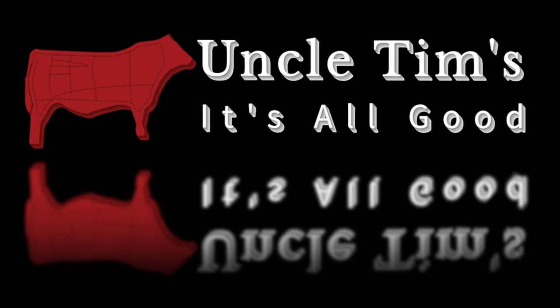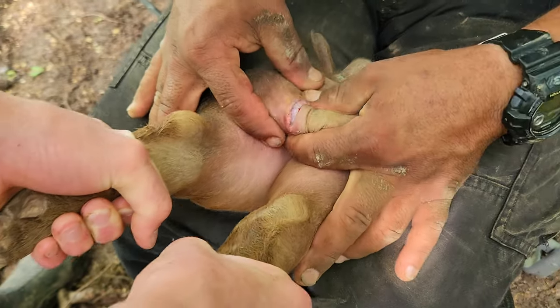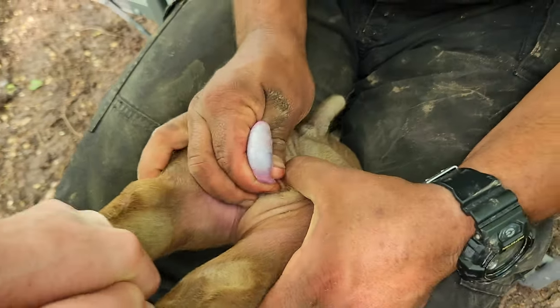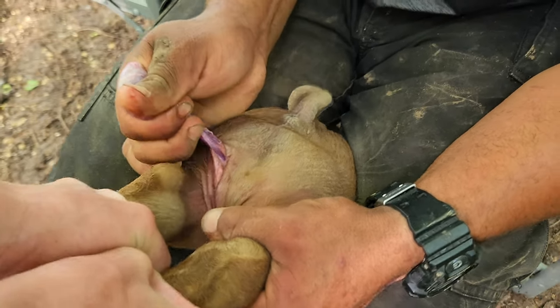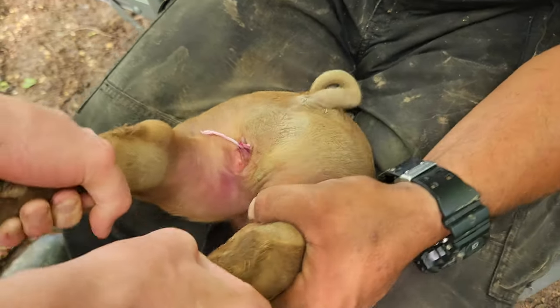Uncle Tim's, it's all good. Hey there, here's a quick demonstration on how to castrate a piglet with little to no bleeding. The key is to give a steady pull and not yank it, and let that crimp the cord. As you can see, no bleeding whatsoever.